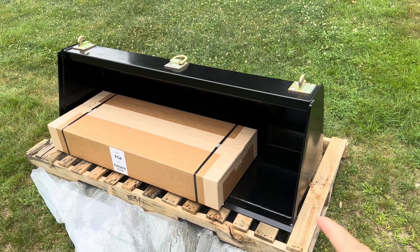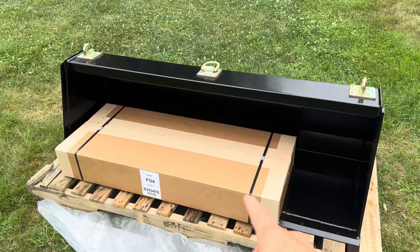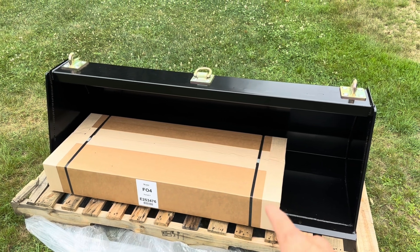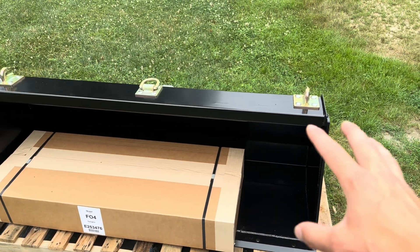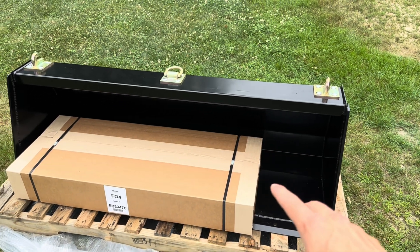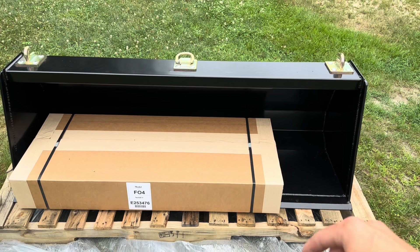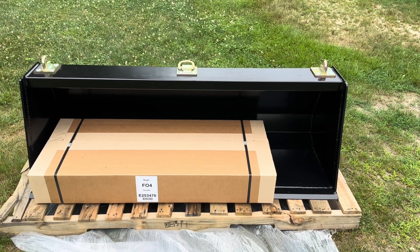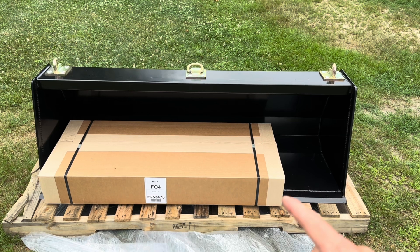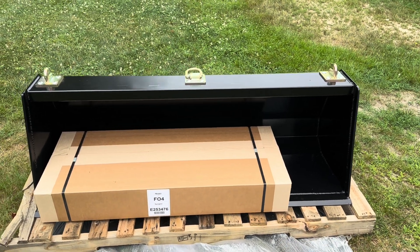Here it is — a brand new 60-inch bucket. And in this box is the quick attach adapter plate to put on the Ford 770 loader. All of this I got through the Tractor Fun Store from Ask Tractor Mike. He's got a great YouTube channel, particularly for new tractor users. This is custom made for the loader and took just a couple of weeks to get here, which was pretty nice.